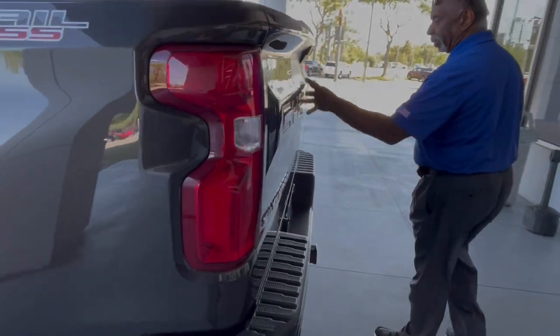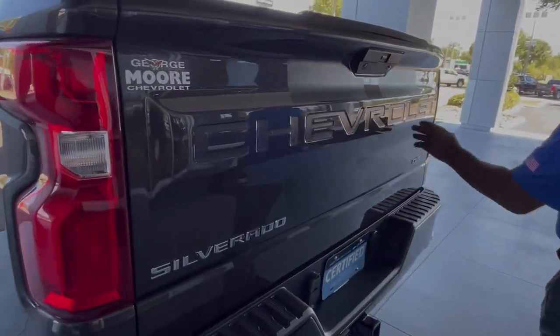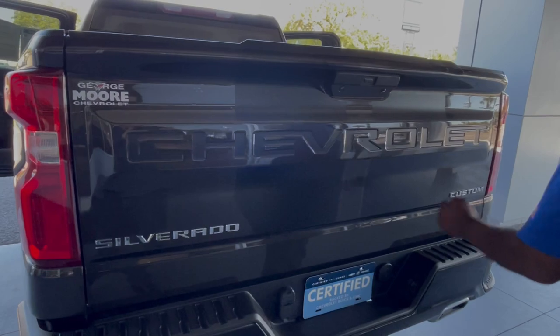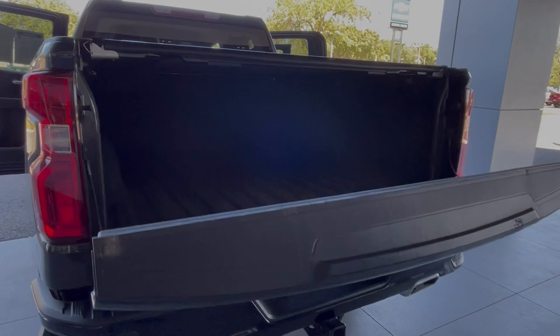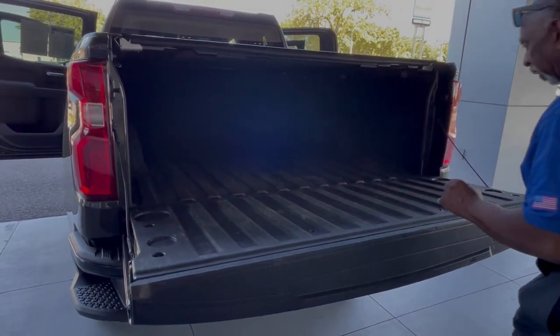This has got the rally package on it, so it's got the black rally stripes, the Chevrolet emblem embedded, and black in the bed. Easy lower tailgate. It's got a spray-in bed liner.